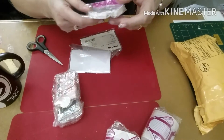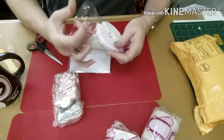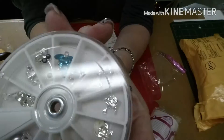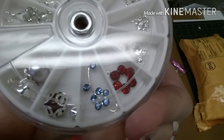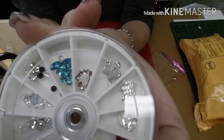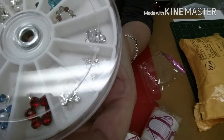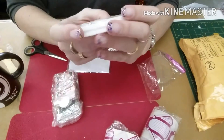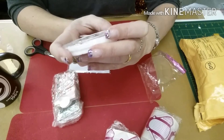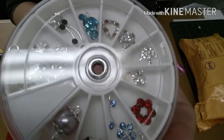I also ordered a wheel of 3D nail art. I'm going to take this in here so you can see what it is. This is gorgeous — they have some beautiful 3D nail art in here. It's just a mix of everything they have. Some things, there's only one in here, but it's still very, very pretty nail art.